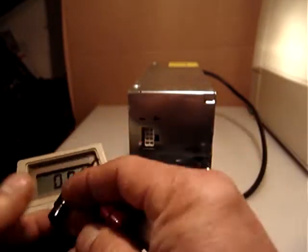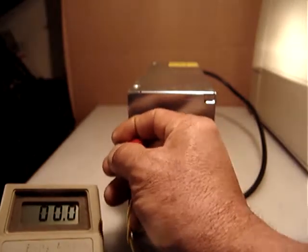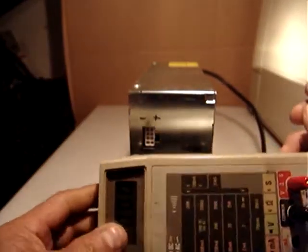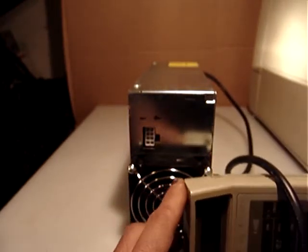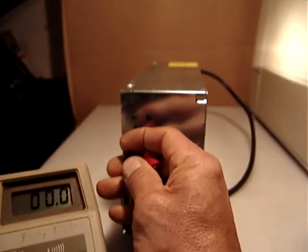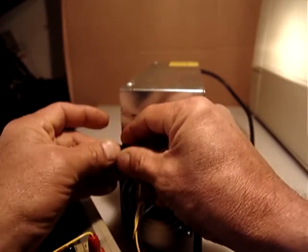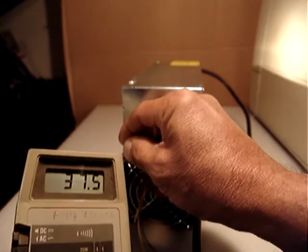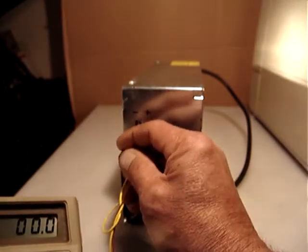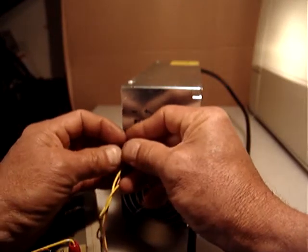Anyway, I marked what is positive and negative, and if you see right here — I wanted you to see that it is working. There is thirty-seven point five volts — that's what I checked before, on all four outputs, negative and positive. They show thirty-seven point five volts.